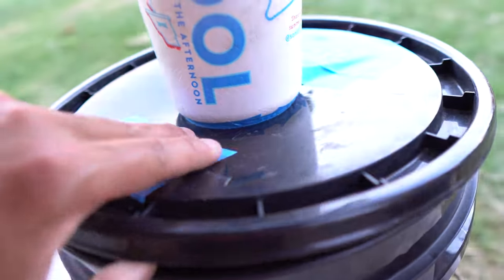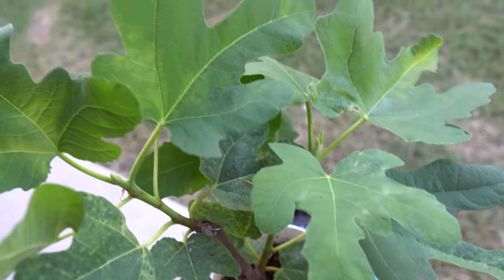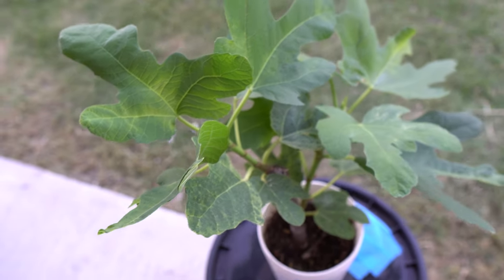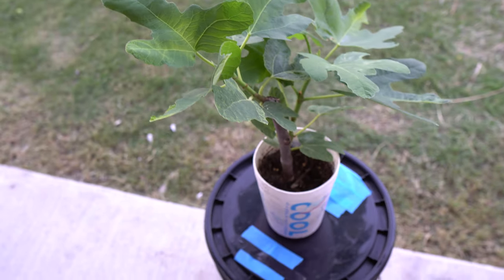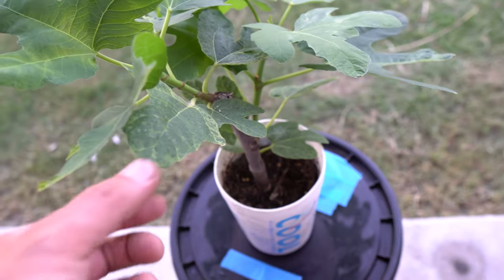Look at that — this has been growing in just hydroponic water right here and it's doing really, really well. The leaves are very healthy and it's growing great. I actually wanted to shout out my friend Christopher — if you're watching, please grow a huge fig tree in your grow room!